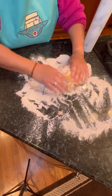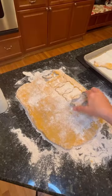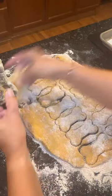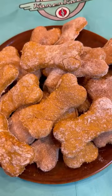Roll it out and take a cookie cutter in the shape of a bone, and cut out your dog biscuits. Put them on a lined pan and bake them at 350 for 40 minutes.